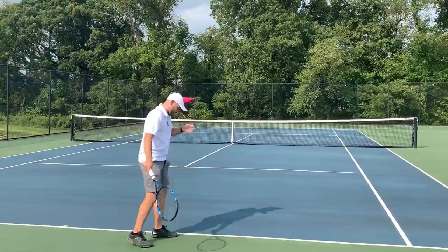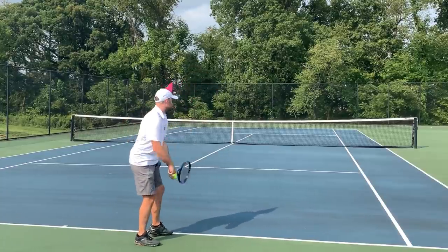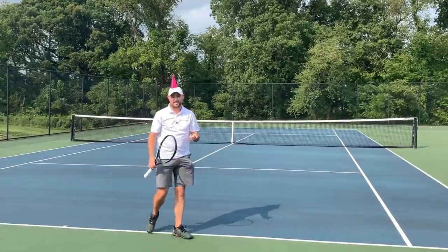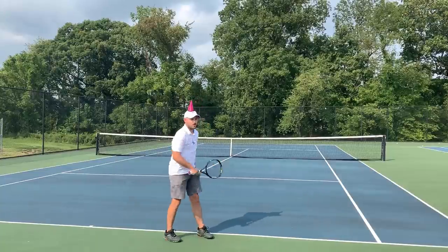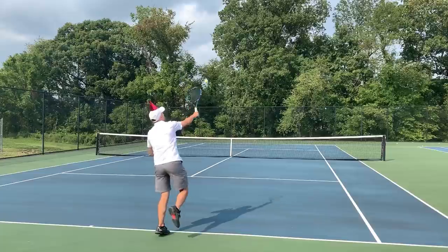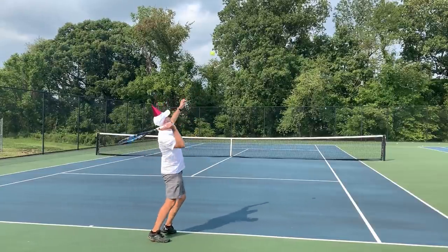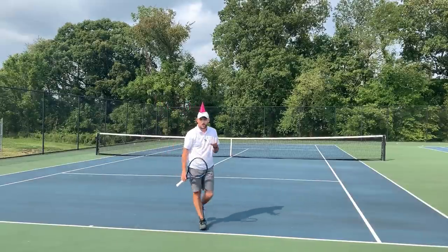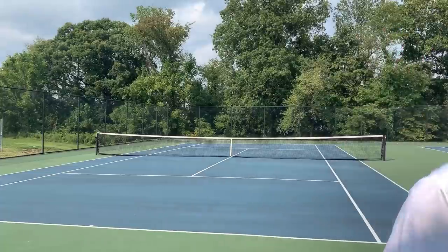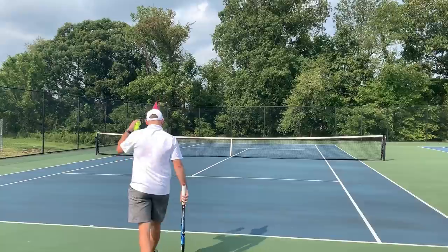So I'm just going to hit some serves and hit the birthday hat this way. Notice my strings are pointing down as I serve. The nice thing about the birthday hat is it gives you instant feedback as to whether or not you're doing the waiter's tray. And I'll hit a waiter's tray serve — notice it's so hard to serve that way, but you'll notice I'm going nowhere near the birthday hat. So it gives you instant feedback. If you're a coach, give your players birthday hats so that they know if they move the racket in over their head like Osaka, like Roger Federer.